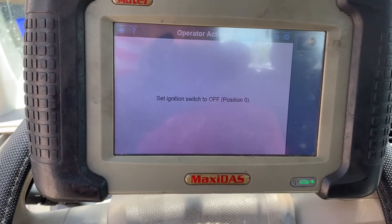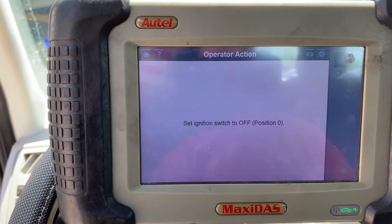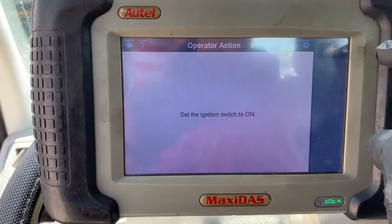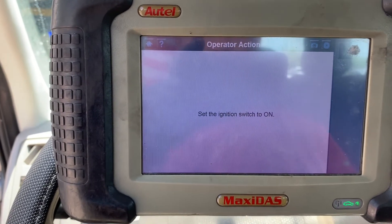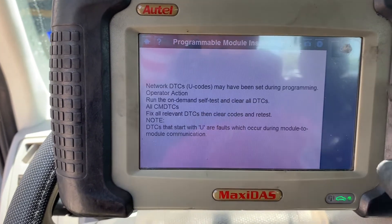Right after I turned the video off it changed to 'set ignition switch to position off,' so I'll turn it off. Okay, now turn the ignition on. All right, and now that we've done so, we'll proceed to the next step.